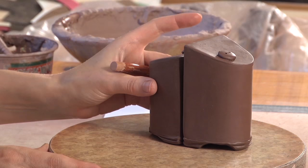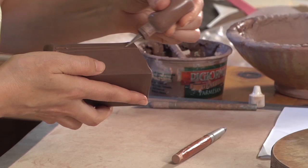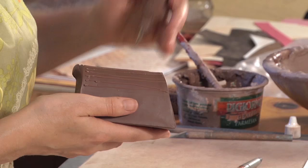So with my rubber tip tool, I'm just going to draw some register lines, setting myself up for the slip trailing. I'm going to work on the back end of the piece, just some quick drawn lines. I'm looking for something that looks imperfect, something quick. That can happen if you get a little bit of air in your tool.